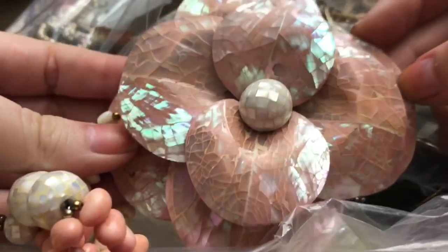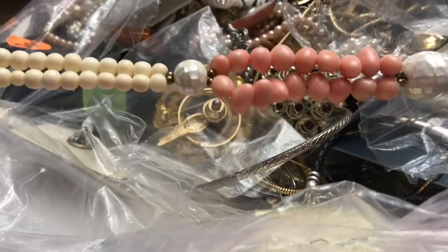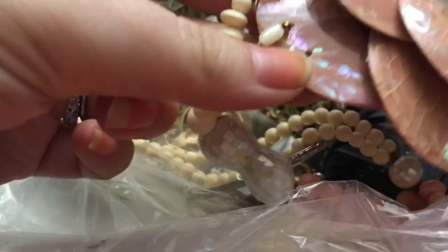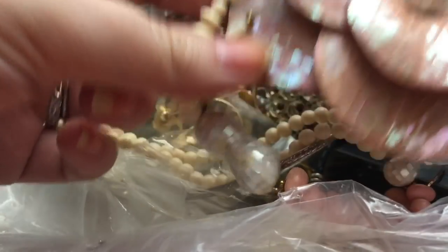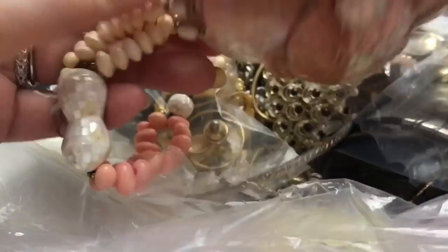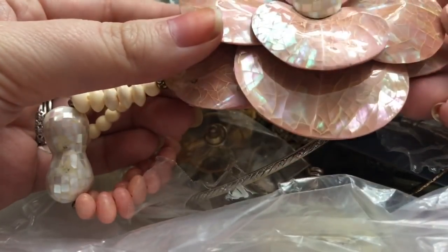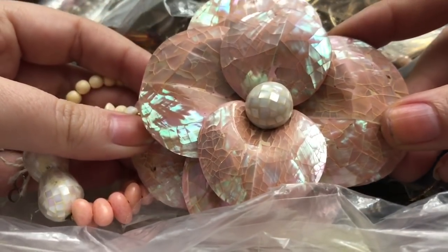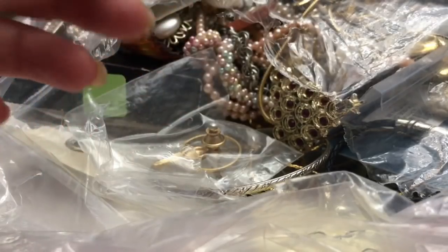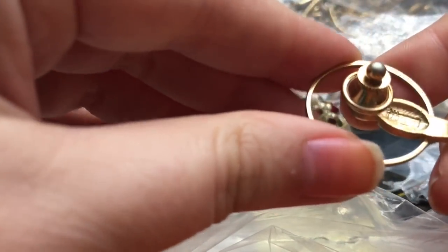This looks like it's some mother of pearl. One side looks like this, and it looks like there should have been three strands here, so this one is most likely going to be taken apart. I'll see if I can't figure out a fun way to reuse this pendant.